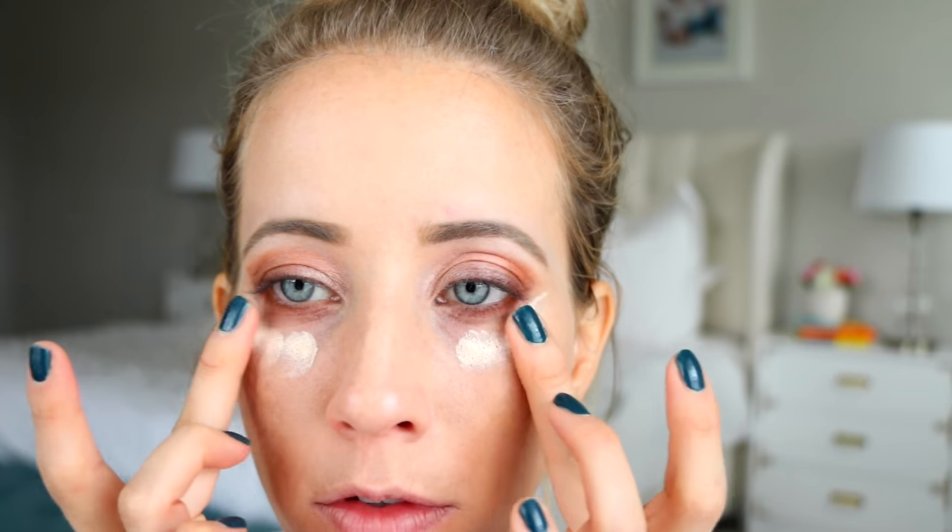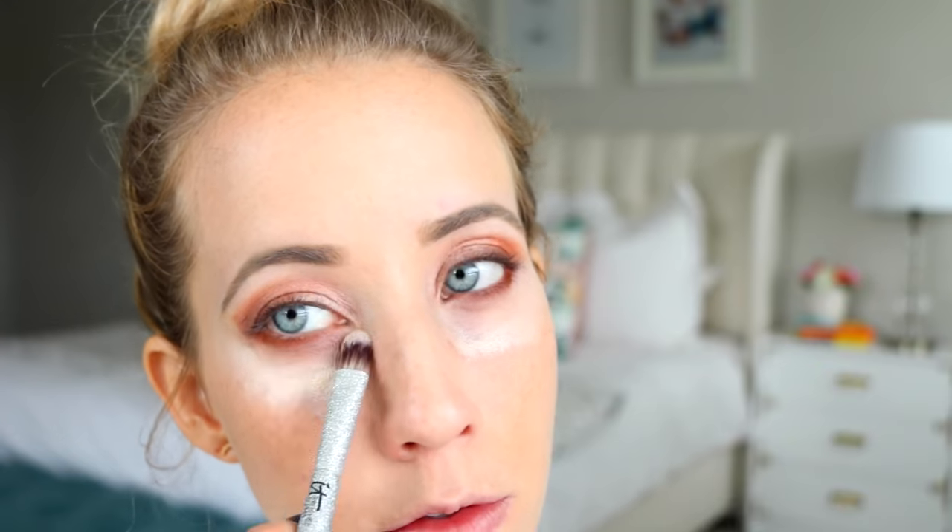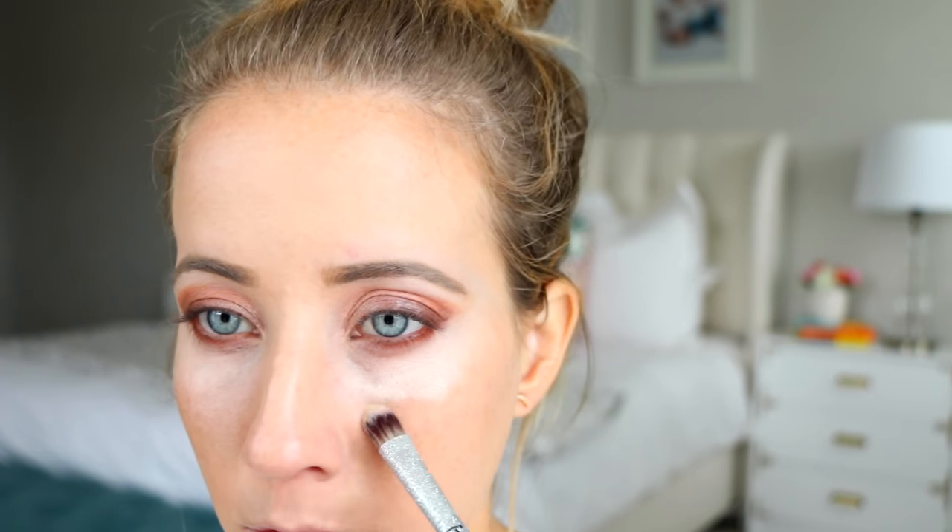Moving on to the Bye Bye Under Eye concealer in the shade light. I love this one, though I switch off with the NARS creamy concealer — like every other day one is my favorite. This one is a little harder to blend but it's more pigmented and has some anti-aging properties, which is nice if you're seeing fine lines. You just need a tiny bit and it brightens the under eye area so well.